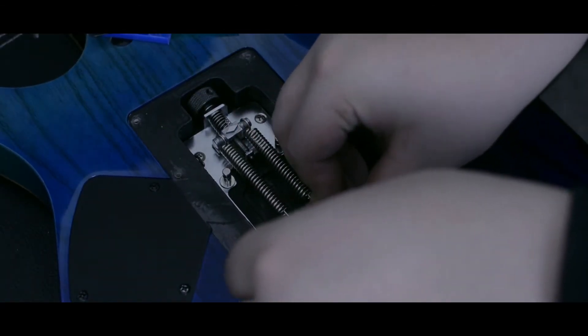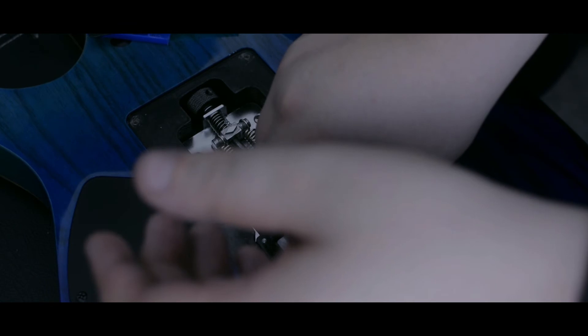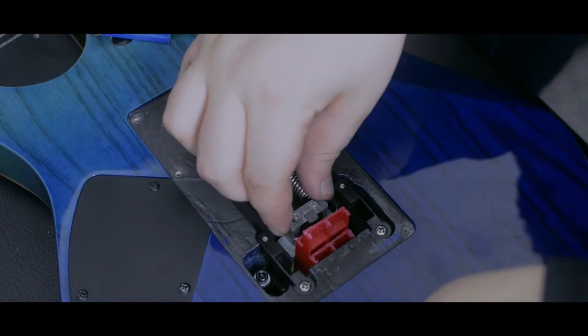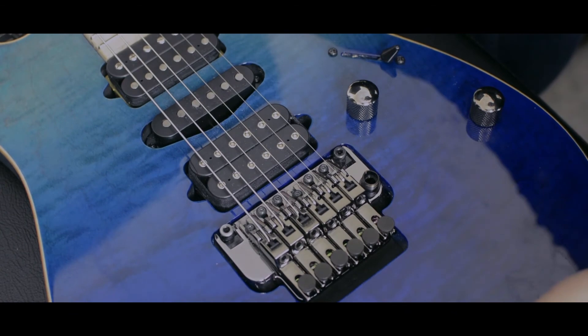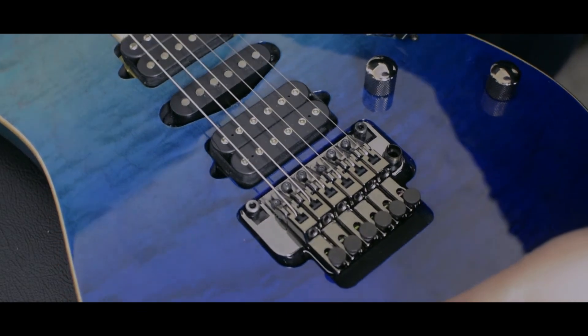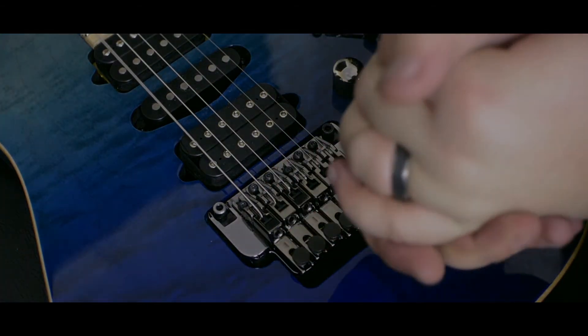I'll start with the three thickest ones to see how they do. They actually fit in there pretty tightly. I'm going to get them in there so they don't move too much. That looks about right. Turning the guitar over, you can see the bridge is still level — they haven't moved the bridge in any way. Tuning is unfortunately affected, but we're going to hardtail it so that's going to be easy to remedy.